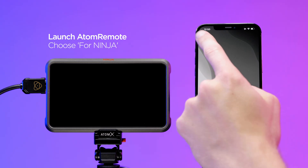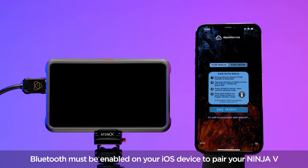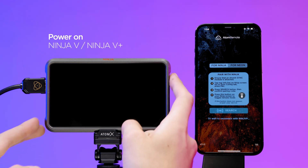Set up instructions: Open the Atom Remote app and choose Ninja as the device you want to control. Bluetooth must be enabled on your iOS device to pair your Ninja 5. Power on your Ninja.